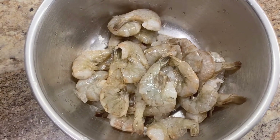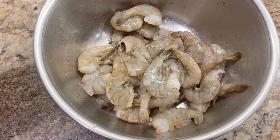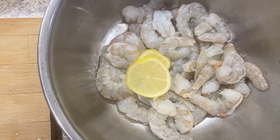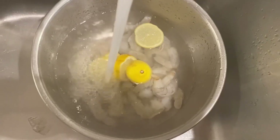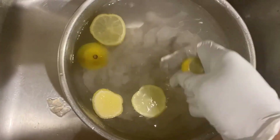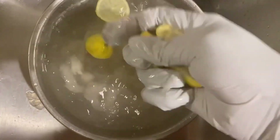So here I have the shrimp already deveined, so I'm gonna go ahead and remove the shell. Now that I have the shell removed I'm gonna go ahead and wash them with lemon and vinegar, just squeezing the lemon in the water.